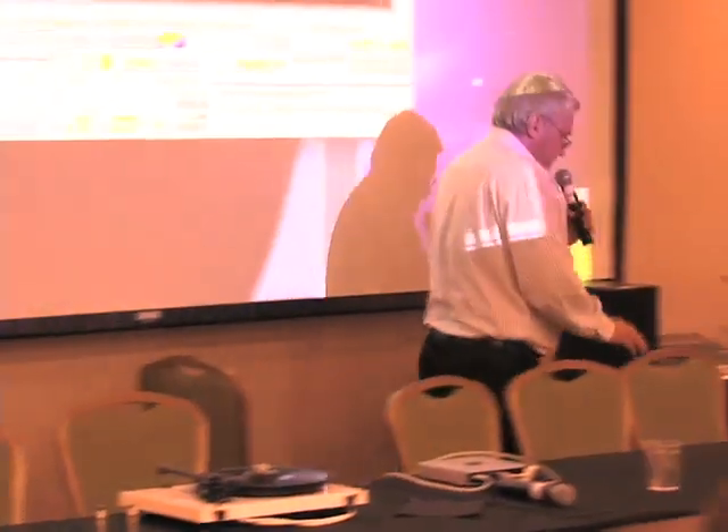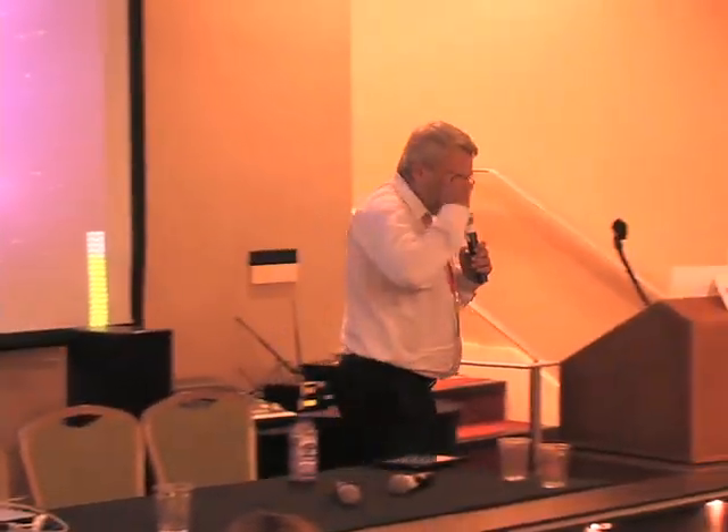We'll be using the software made by my company, it's called Pure Vinyl. You don't have to use Pure Vinyl to transfer vinyl to digital — there are other alternatives, even free ones like Audacity, which is open source software. But we've really engineered Pure Vinyl for this specific task to do the transfer easily and quickly.